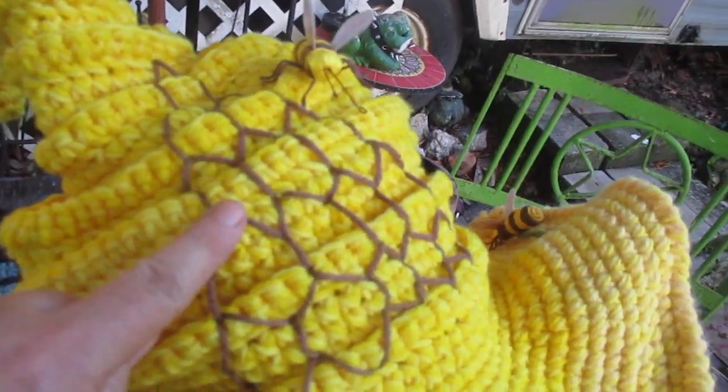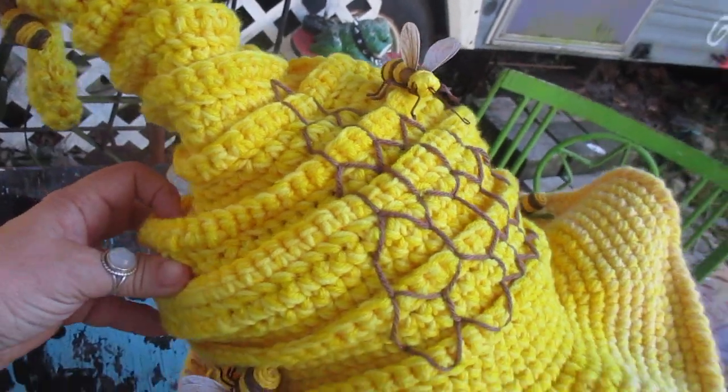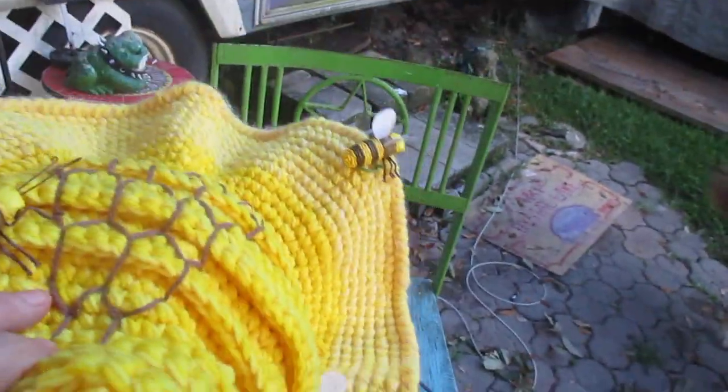I embroidered a little hive here for the bees, and it's pretty sturdy. The brim is thick. Scully is tilty today.